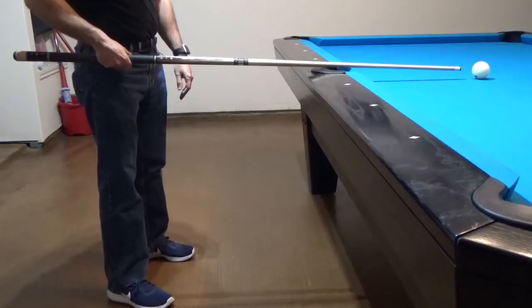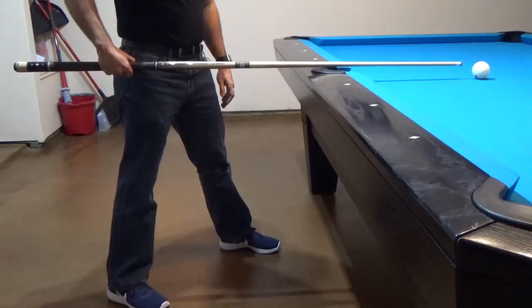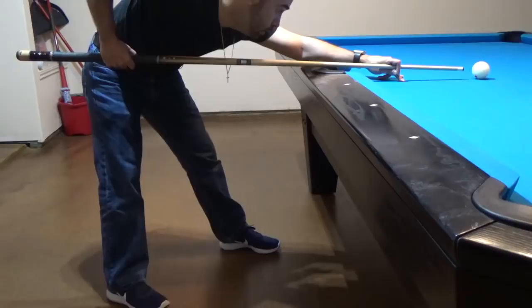Next, with my left foot, all I'm going to do is take a slight step forward. My feet are pointing about a 45-degree angle to the right since I am right-handed. This allows me to just bend down and prepare for the shot, and I am very well balanced with my knees slightly bent.